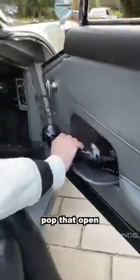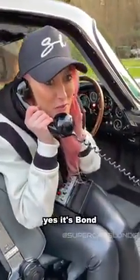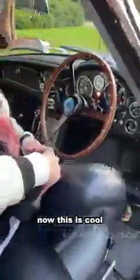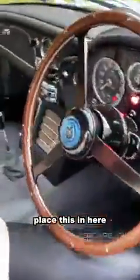Pop that open — you've got a Bluetooth connected phone. Hello? It's James Bond. This is ridiculous! Pop this back in. Now, this is cool. Wireless charger.